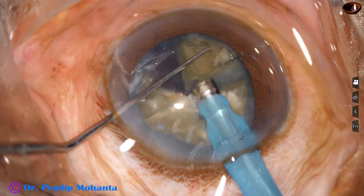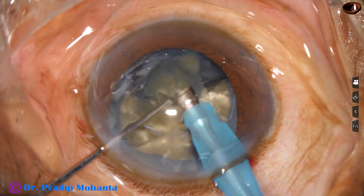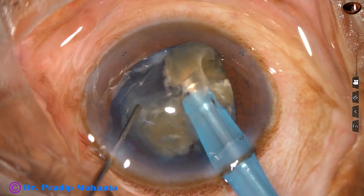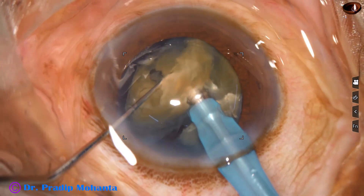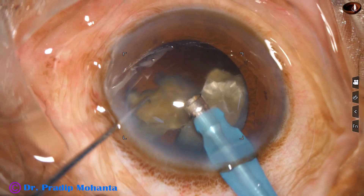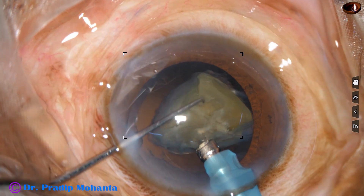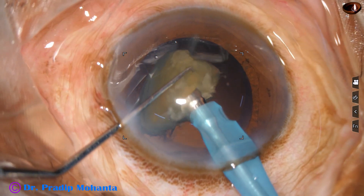In this case, the ultrasonic energy being used is 85% in continuous linear mode. Flow rate is 45 ml per minute and vacuum is 450 mmHg. The machine being used is Oatly Catarix III — no financial interest — but this is a nice machine for direct chop. For sculpting, machines with torsional ultrasound are better, but for direct chop, this machine is very good.